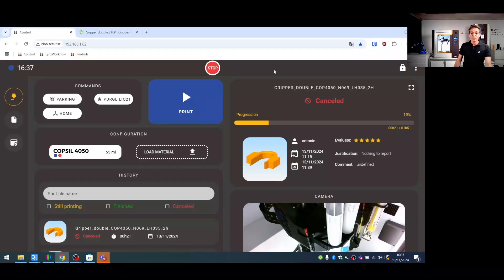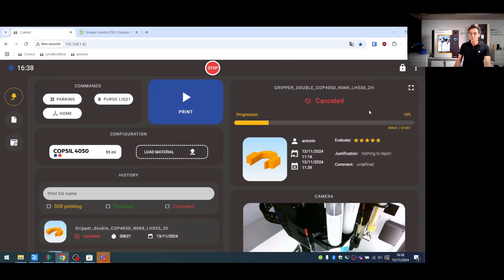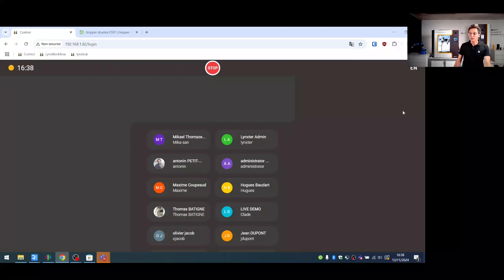We can connect to the printer directly through the control interface. Here you can see the IP address of the printer, which allows you to connect remotely from your computer or office, away from the printing area.